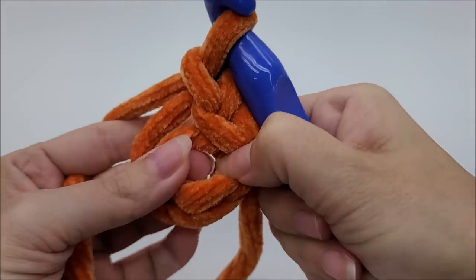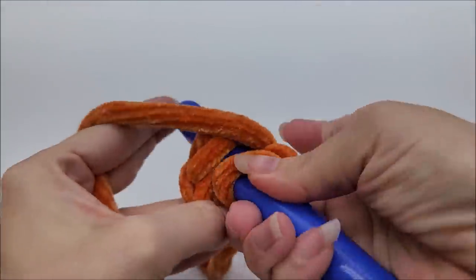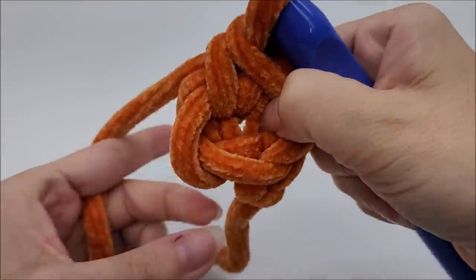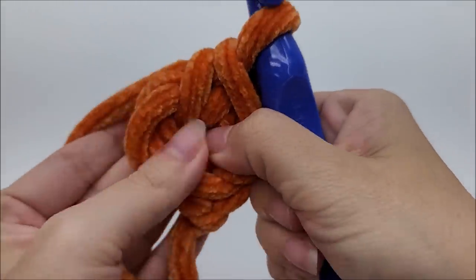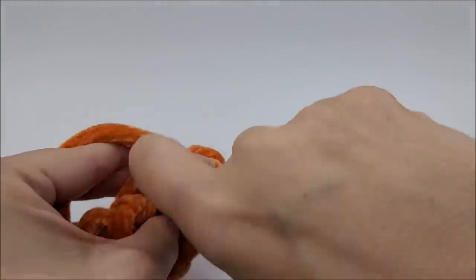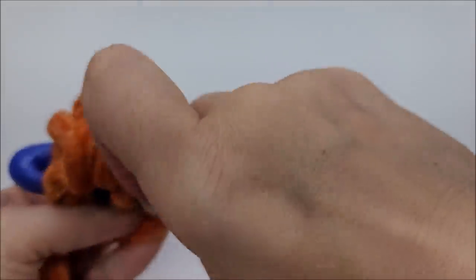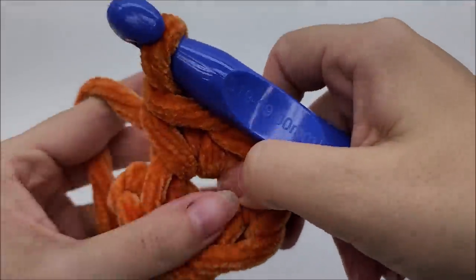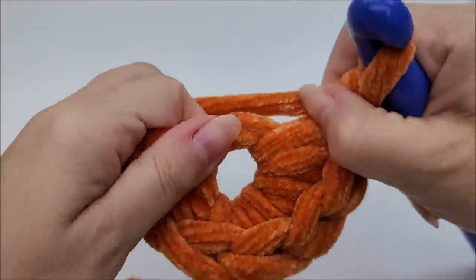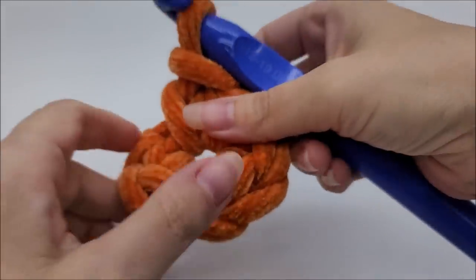Now I'm going to start by chaining one — that chain one does not count as a stitch. Now I'm going to work six single crochets through the center of that ring. Go in there with your hook, draw up a loop, and work six singles. One... two... three — you can slide them over if need be... four... five — this is probably the hardest row, don't worry... and six. So we have our six single crochets for the base.